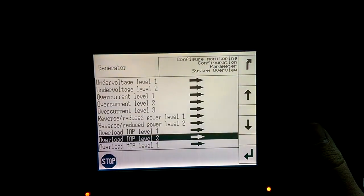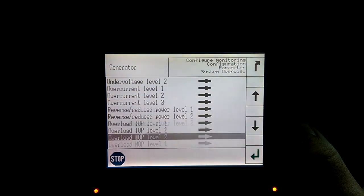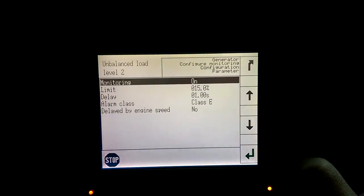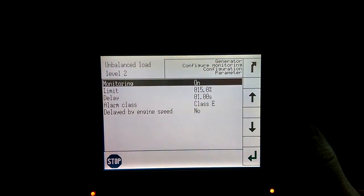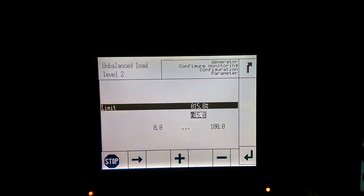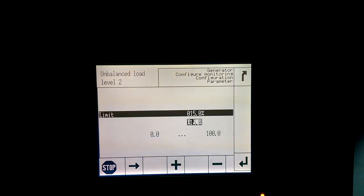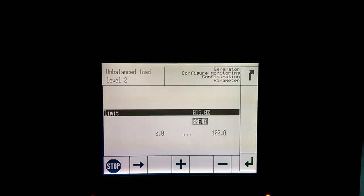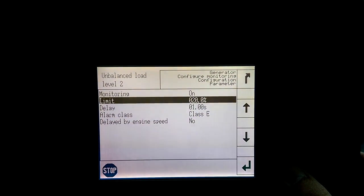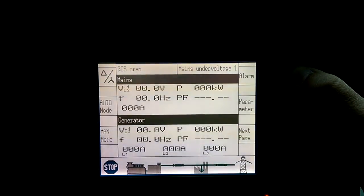Hitting the Back button, the last item we want to change is Unbalanced Load Level 2. We're going to scroll down and press Enter. What we want to do is change the limit to 20% instead of 15%. Once it's highlighted we'll press Enter and using the arrow and the plus and minus buttons we will change these values — scroll over and press plus to make this a 2, scroll over and hit minus to bring this to 20, then press Enter. Now you can see the limit has changed to 20. We can press the Back button all the way to the main screen and you are done.